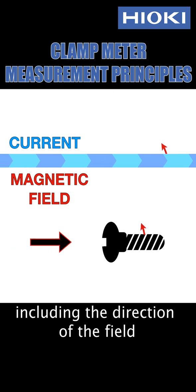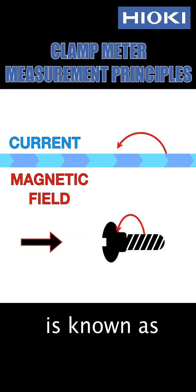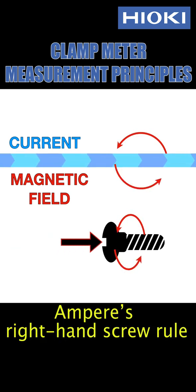This principle, including the direction of the field, is known as Ampere's right-hand screw rule.